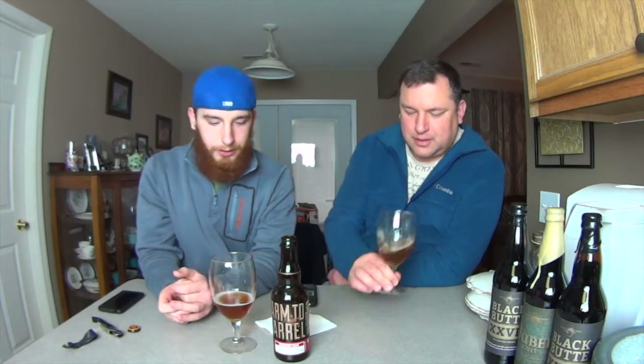It's got that gut-punch of sour, and that's what I really like with sours. I don't like them to be muted or tamed — I like them to pucker your mouth. A lot of the ones I've had are really tame, but this one, I'm really glad it's not.